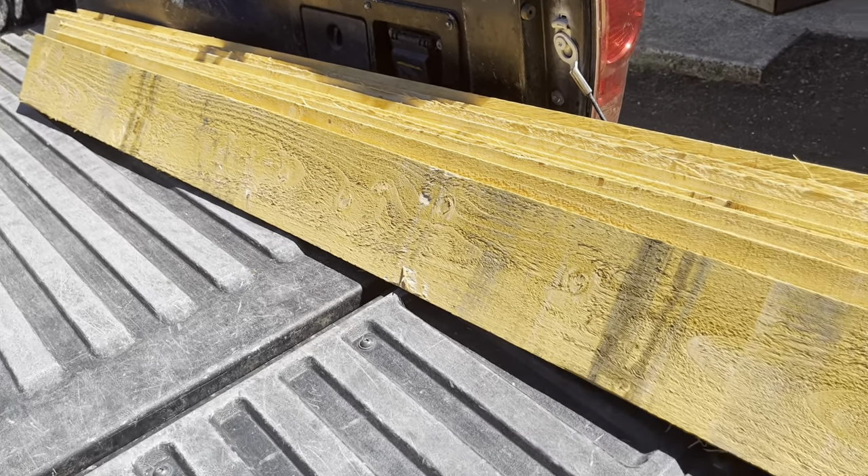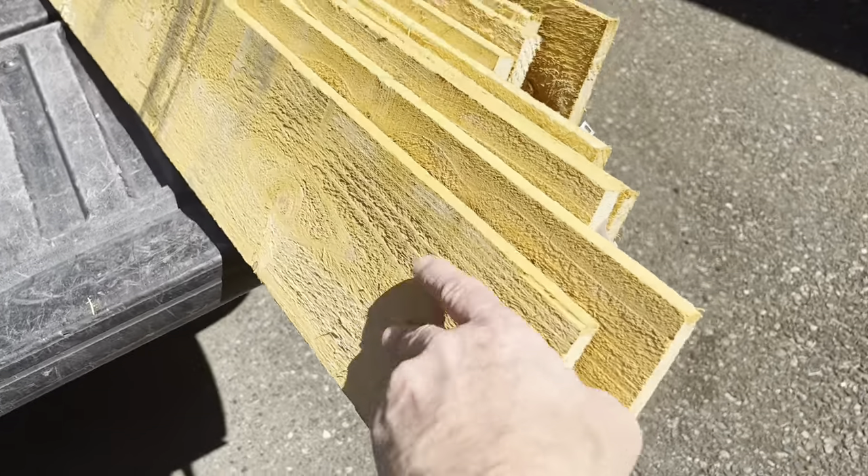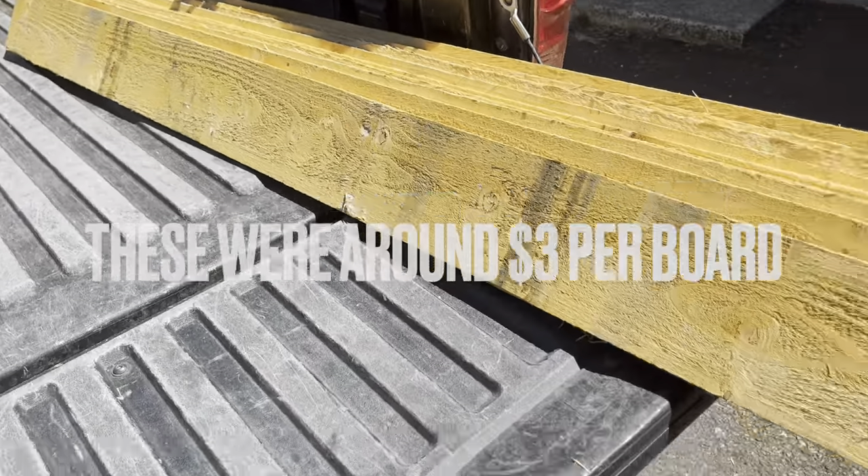Hey guys, I've got these cedar fence boards here. They're 5 and a half by 5/8 inch thick and they're 6 feet long. I'm not going to use all 6 feet — I'm going to do some DIY shutters here.